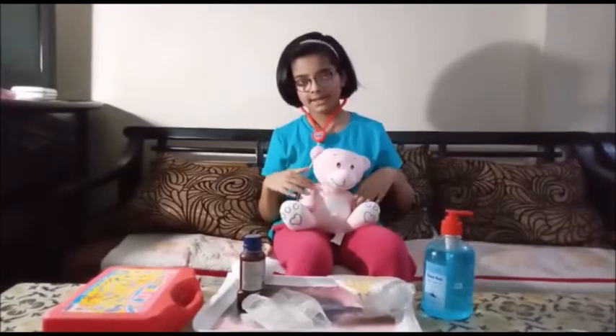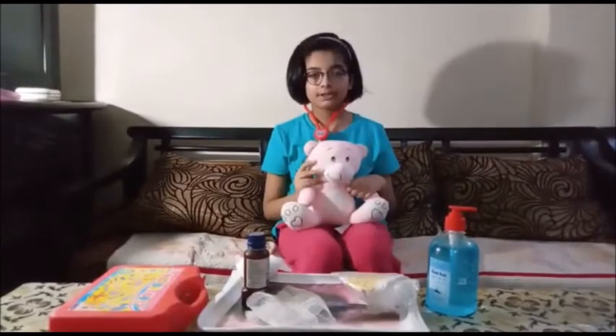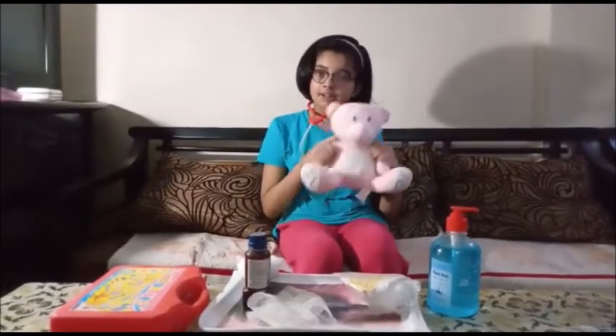Hello friends, my name is Mira Khan and today I am going to show you first aid if we get a cut wound.